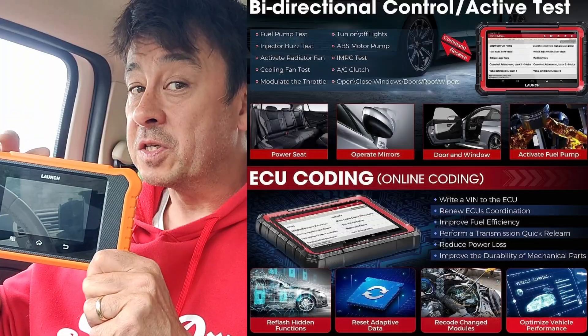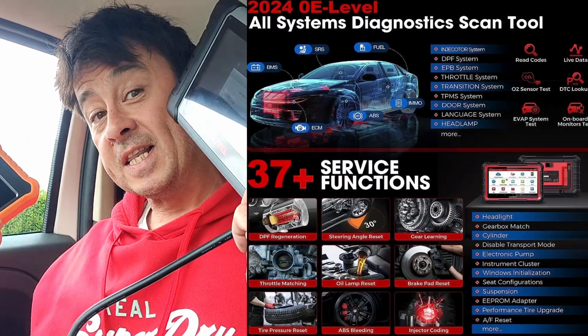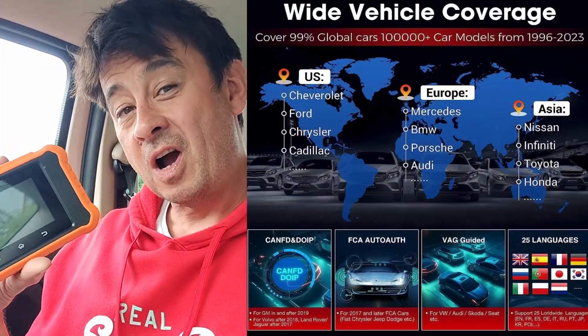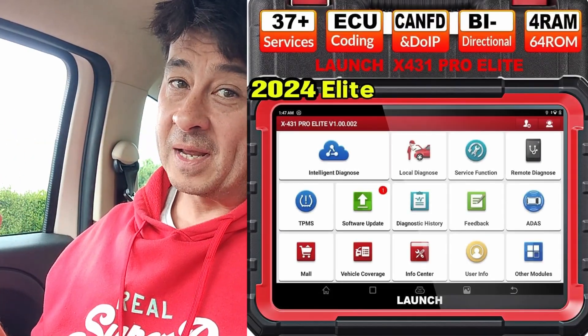Today the Autel Maxicom saved the day, and I'm still very happy with this Launch. One thing I wanted to point out - there is a video coming very soon of the big brother version of this: the Elite Pro. It's bigger, does a hell of a lot more, and comes pre-loaded with pretty much every single car on the planet. Think about subscribing because I'm going to go through that in detail and compare the Launch Elite Pro to my Maxicom 808. I'll see you then - thanks for watching.